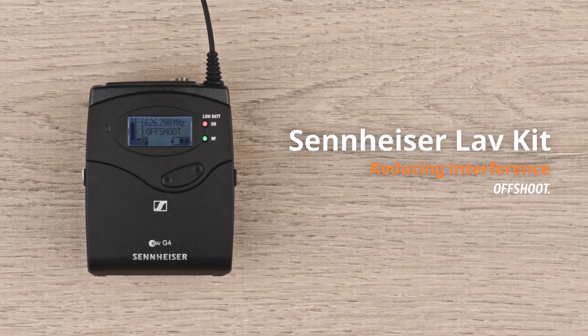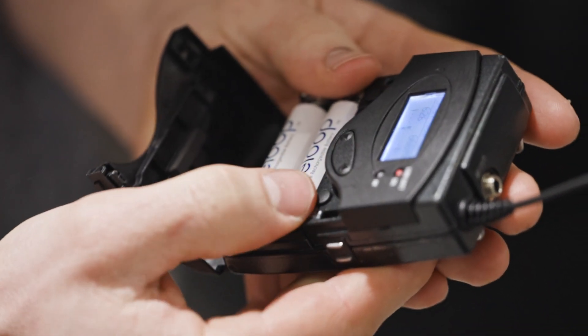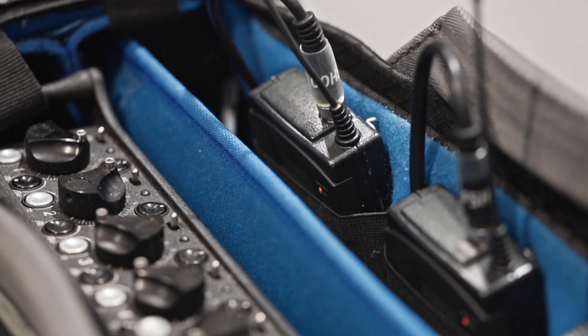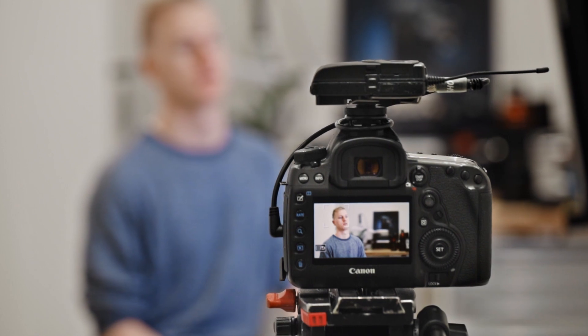When you are using a wireless microphone, it's very important to scan the radio frequencies in the area before you start recording to ensure you don't get interference from other activity. It's very simple to scan the frequency range on the Sennheiser G3 and G4, as they will show you the least congested frequencies to use in the location to give you the best chance of clean audio.